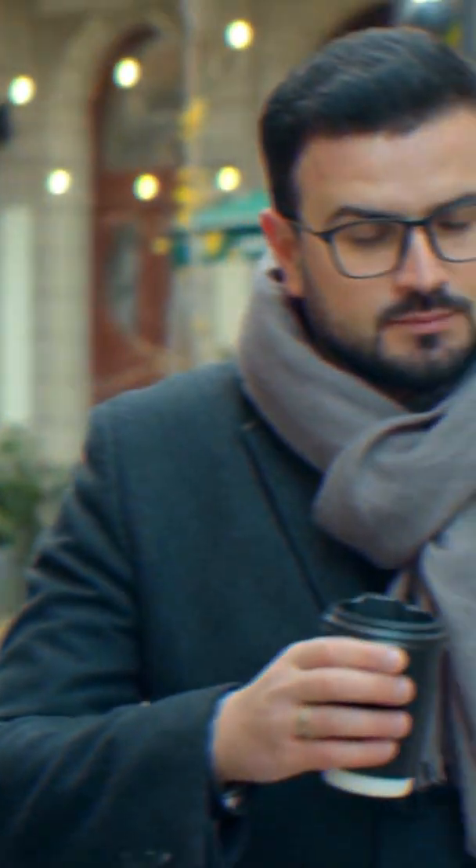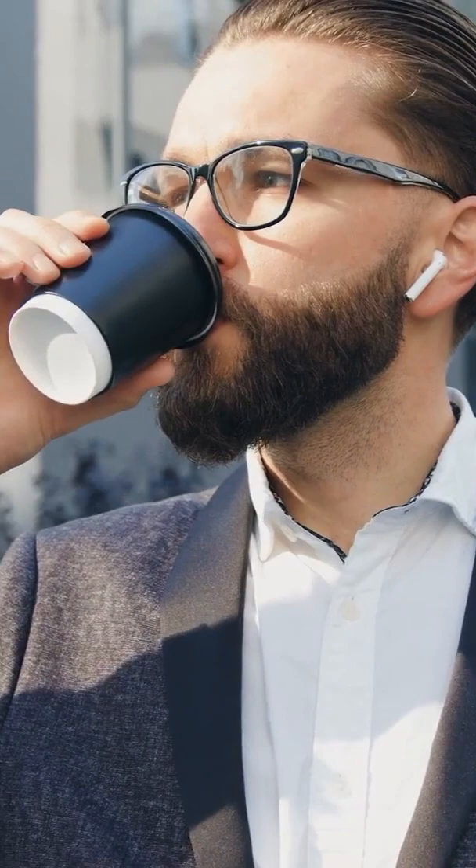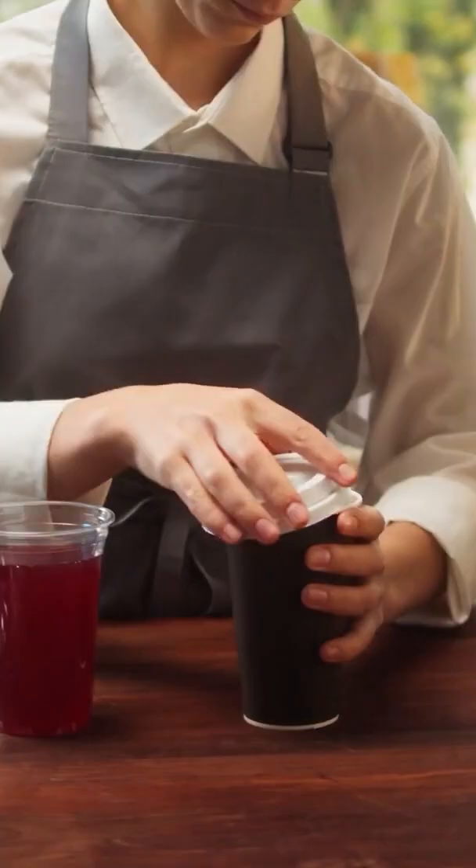When you take a sip from a coffee cup with a lid, it decreases air pressure inside the cup, so air tries to get in. The tiny hole on the lid allows air to enter that way, so liquid can smoothly pour out the main hole.